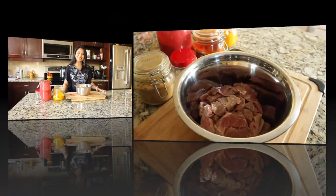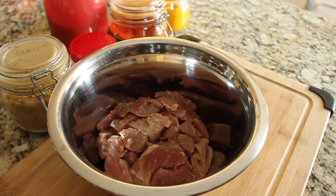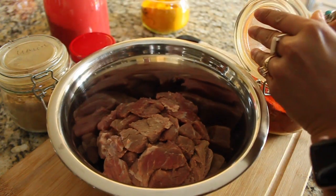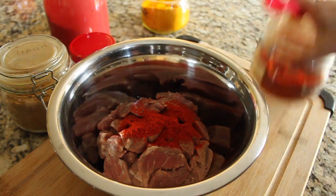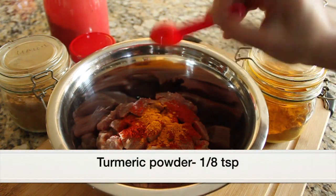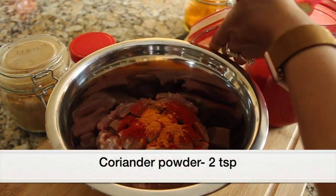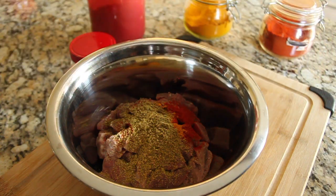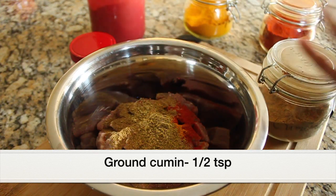I've taken one pound or half a kilo of stewing beef, cut into cubes. Now I'm going to add all the spices — I'm using Indian spices. I'm adding around one teaspoon of chili powder; if you want less heat, use Kashmiri chili powder. Next, turmeric powder around one-eighth teaspoon, then around two teaspoons of cumin, and also half a teaspoon of ground cumin. Some people don't like ground cumin in their curries, so you can skip that.